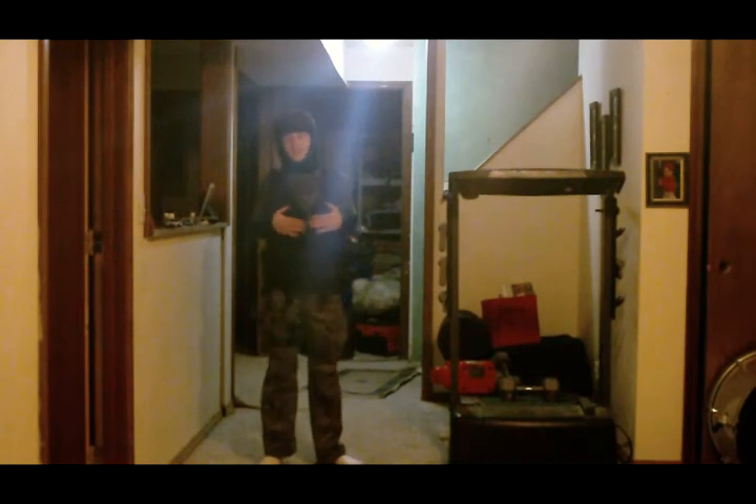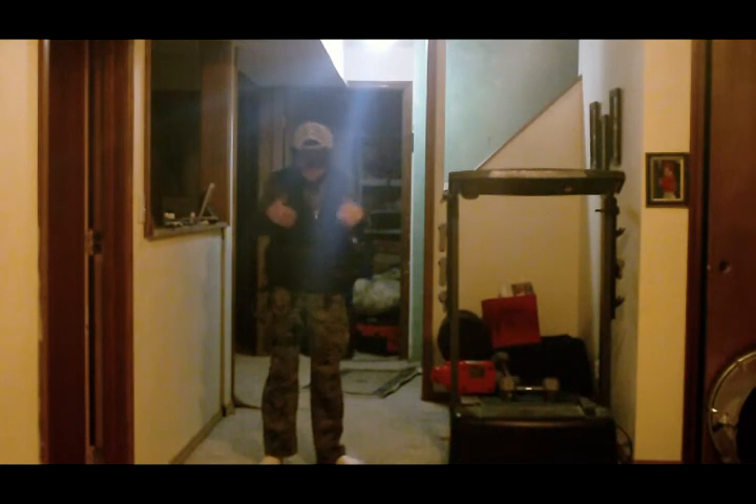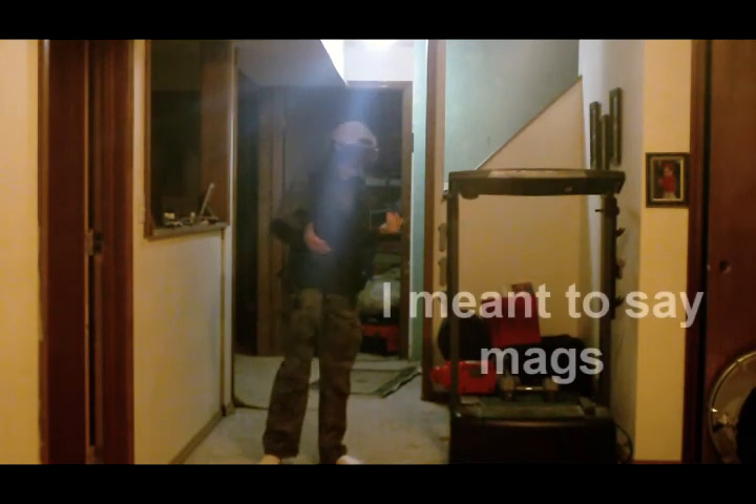And up here I got a Swiss Arms Airsoft Vest. It's pretty good, protects a lot, but in the underarms and the back it doesn't protect too well. But it still holds six M4 or M16 magazine rounds and three AK rounds.